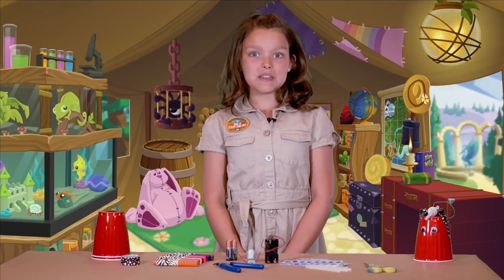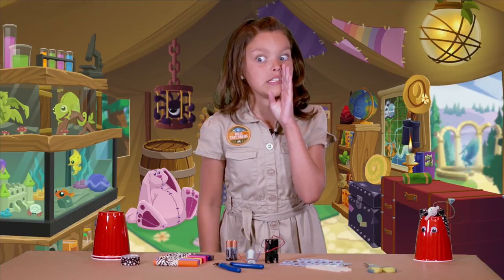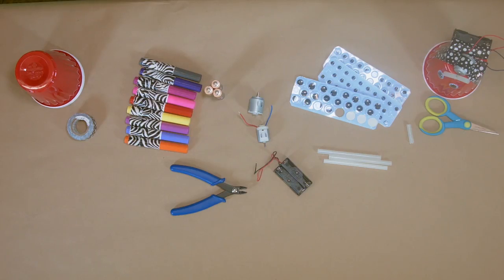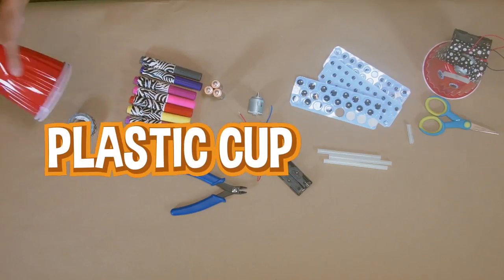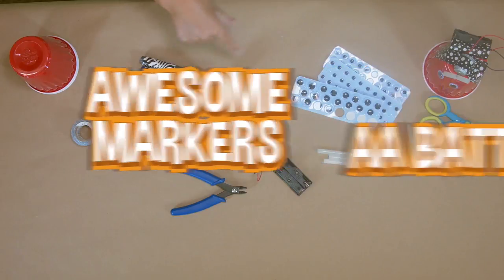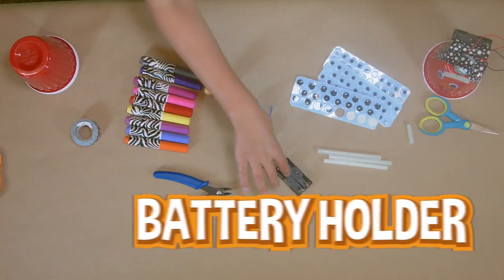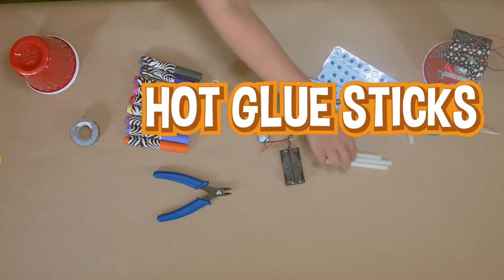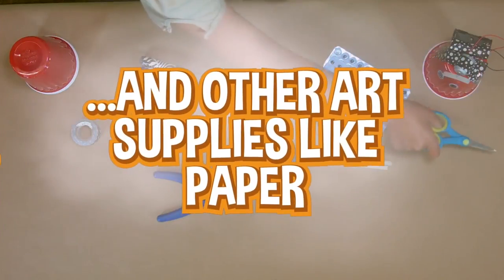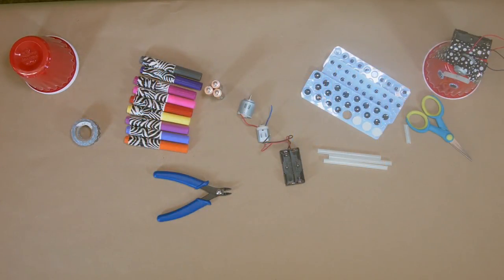Here's what you need to make your very own robot at home. You're going to need a plastic cup of some sort and some tape, some awesome markers, some AA batteries, some clippy things, some weird motors, a battery holder, some glue sticks, some googly eyes — because googly eyes make everything better — some scissors, and some other art supplies if you'd like. That was a lot of stuff.